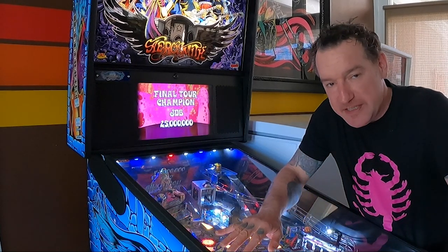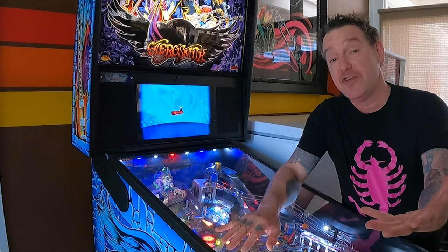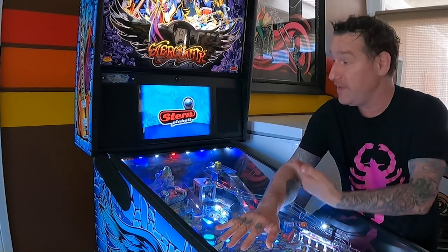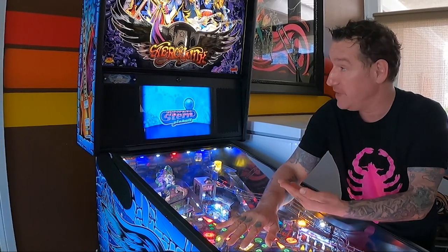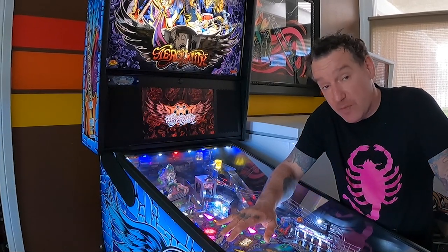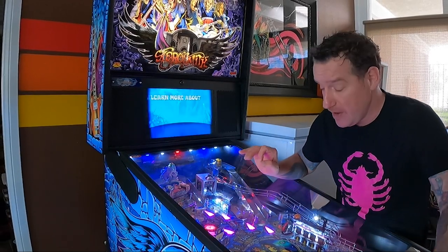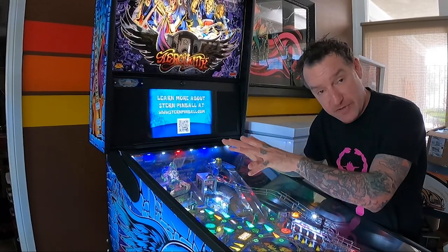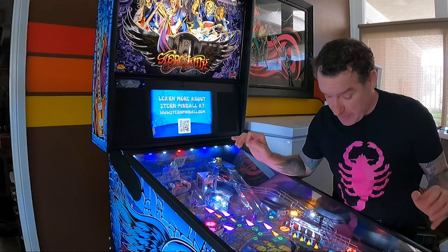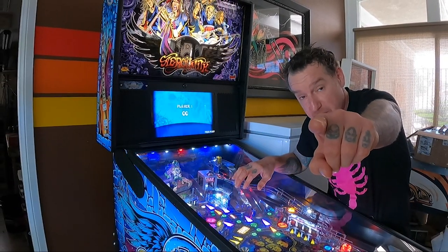Hey, what's up guys? Artist Dirty Donny Gillies here. I am here with my Aerosmith pinball machine and today's episode is drawing Aerosmith pinball. I did the art for Aerosmith pinball with the Stern team and I want to show you a little time-lapse video that I took a few years back when I was actually inking this. So this is all ink on paper, hand-drawn. I've scanned it in and done all the colors in Photoshop. So let me give you a little tour of the game and then let's check out this time-lapse video of me drawing Aerosmith pinball for Stern.